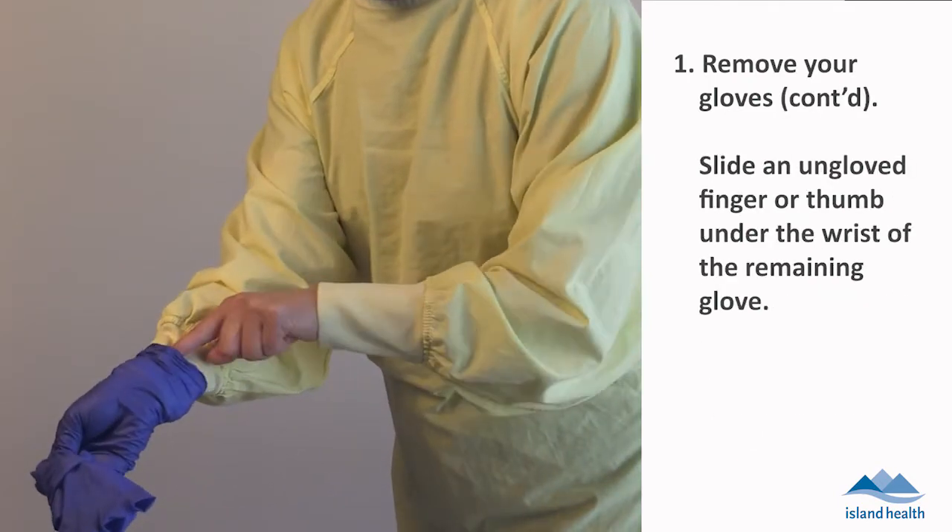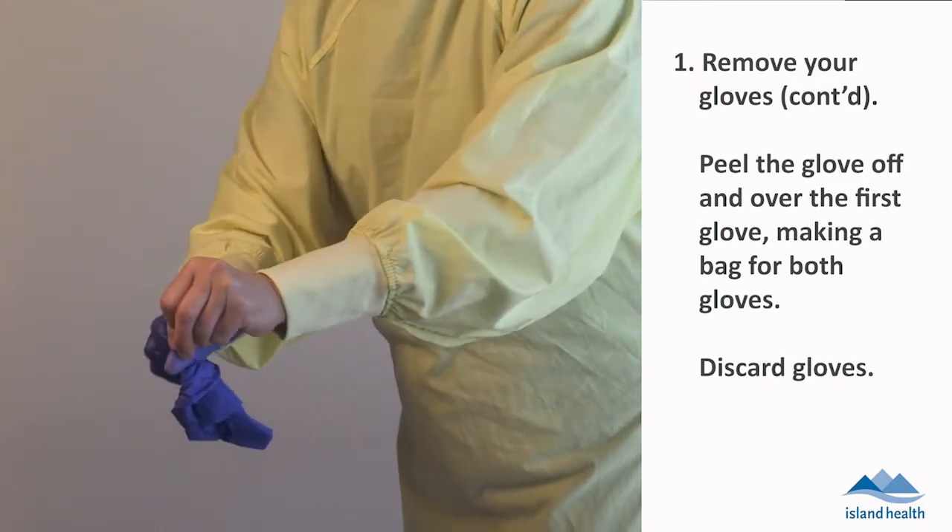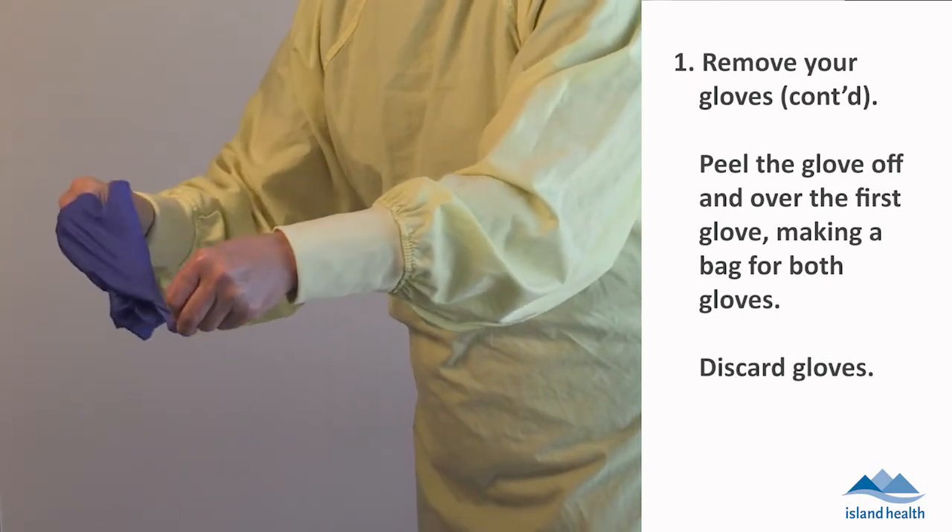Slide an ungloved finger or thumb under the wrist of the remaining glove. Peel the glove off and over the first glove, making a bag for both gloves. Discard gloves.